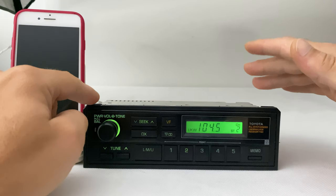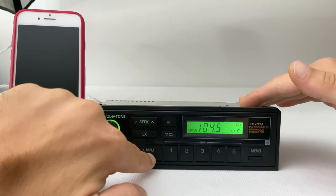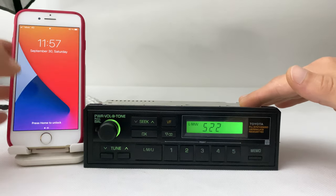We don't use medium or long wave any longer these days, so simply press this button once and now you are in Bluetooth mode. Let's go to our cell phone.